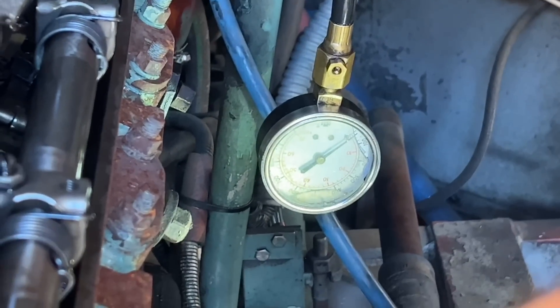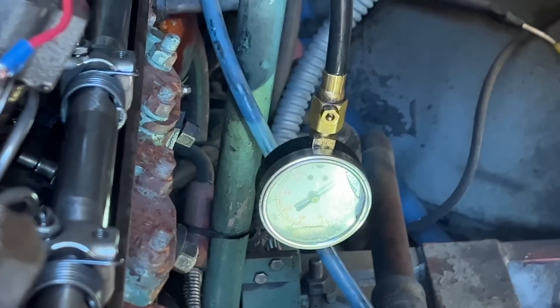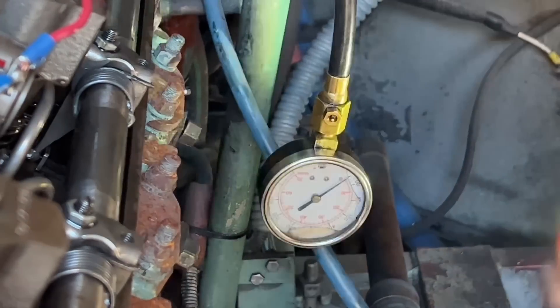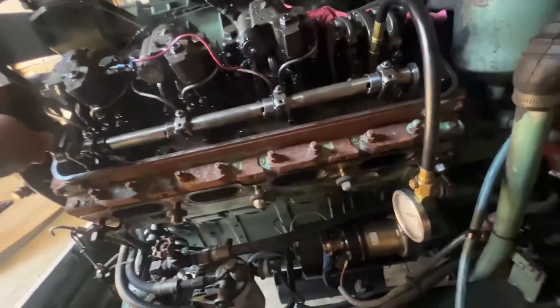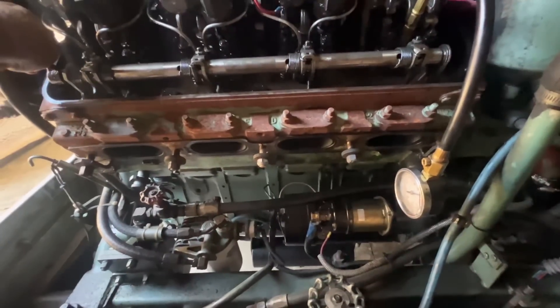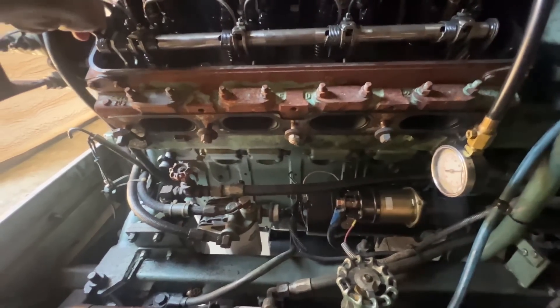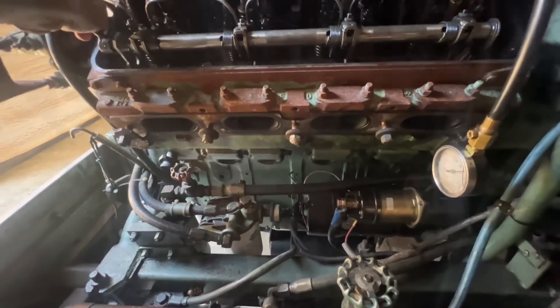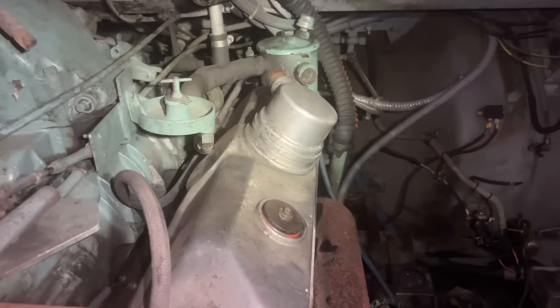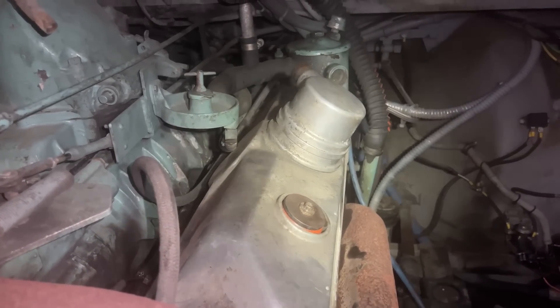Zero PSI on the compression test. You can clearly see the first three cylinders trying to exhaust — even though the rack is in the off position, they're actually compressing and trying to burn off some oil in the cylinders — but the last one is not doing anything. We went ahead and put everything back together and bypassed that fuel injector so there's no fuel going to it, which means it's going to smoke less.